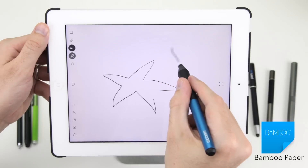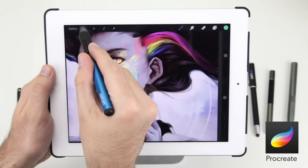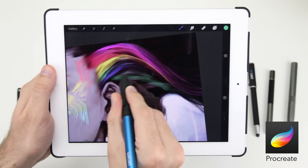The pressure sensitivity responds naturally and overall the Intuous Creative is a joy to use. Other compatible apps that support pressure sensitivity and/or palm rejection include Sketchbook Pro and the incredible Procreate.